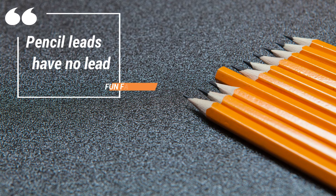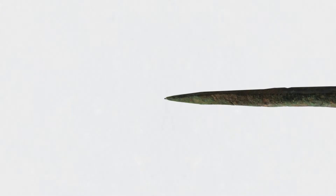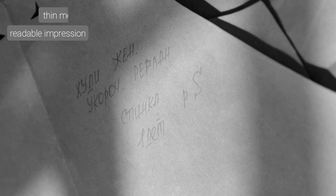Fun fact: pencil leads actually have no lead in them whatsoever. Their name comes from their associated function with the styluses used by the ancient Roman Empire scribes. These styluses had pretty much the same purpose back then as the pencil lead has today — being made out of a thin metal rod, they intended to leave a light yet readable impression on a piece of papyrus.